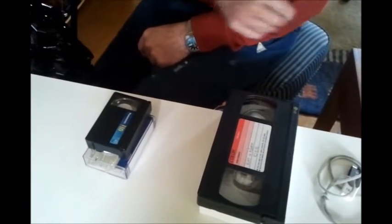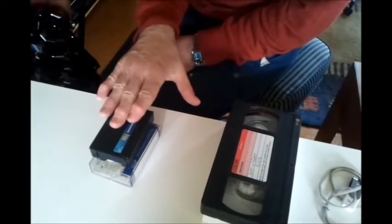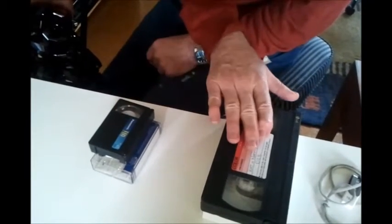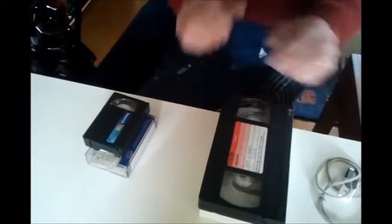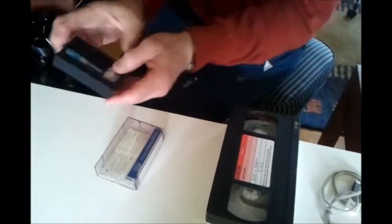A bit of YouTubing and Googling, and he was able to find a video that showed him pulling the VHS-C tape apart, taking the tape out of that and putting it into a standard VHS cassette, which would enable him to play it in a normal VHS player. He did that this morning - as you can see, there's no tape left in the small cassette.